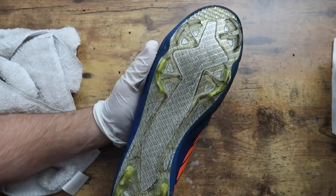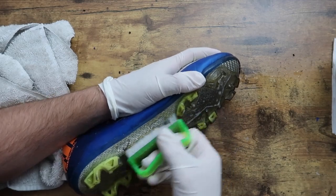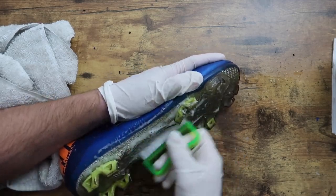As you can see, these cleats released in January of 2011 — almost a decade old. Next, I scrubbed the bottom of the boots using the same circular motion.